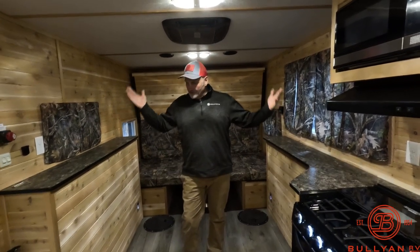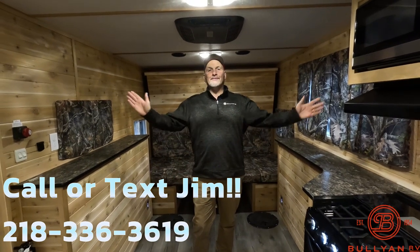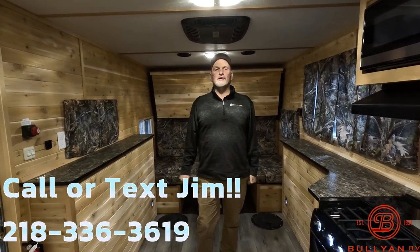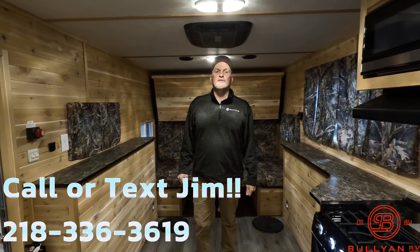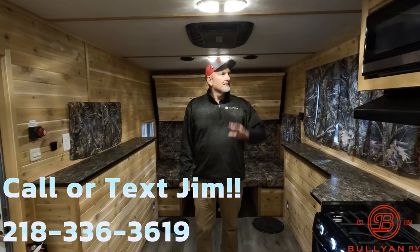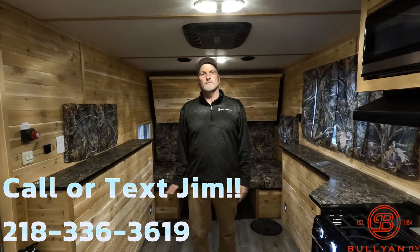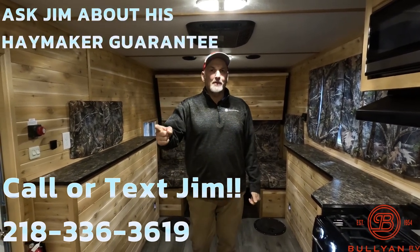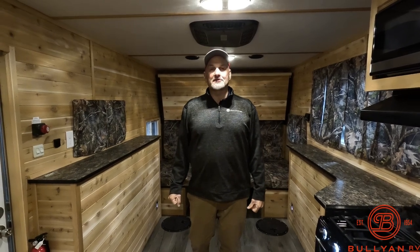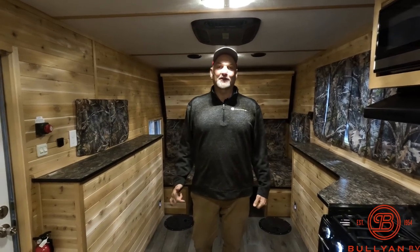It's the Trophy Hunter. If you're interested in this fish house or any of our campers or fish houses, give me a call here at the dealership. My number is 218-336-3619. I love talking fishing, I love talking campers — give me a call, we can just talk it over. I'm not going to pressure you. Ask me about my Haymaker Guarantee and you'll know I mean business. I'm not going to BS you. Thanks for listening, we'll talk soon.